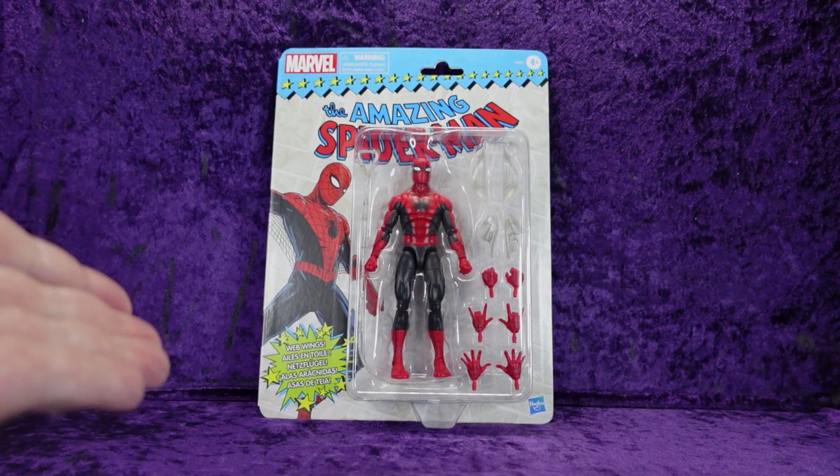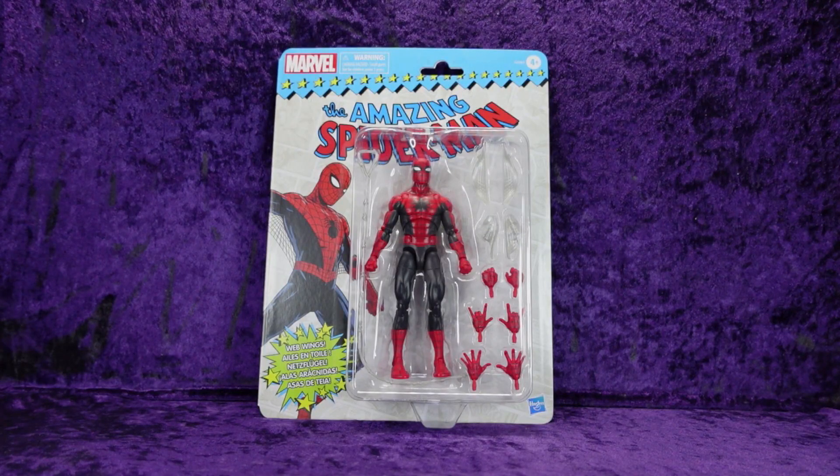I just got this in today. I had it on pre-order from Target — I was lucky enough to be there on that day at that moment and grab one when it went up for pre-order, because they are sold out. So let's take a look.